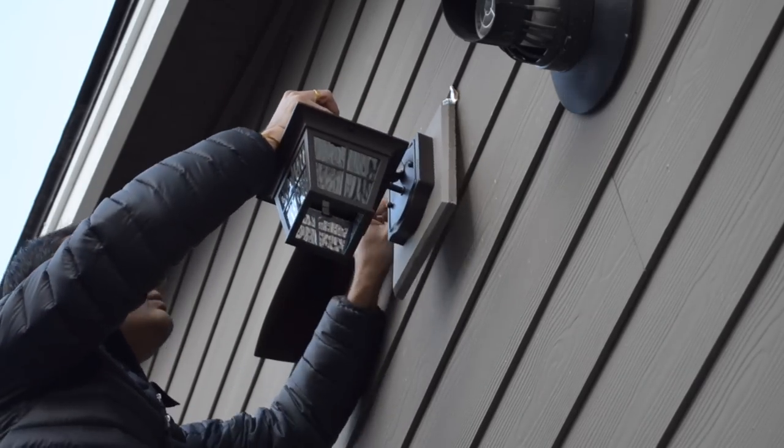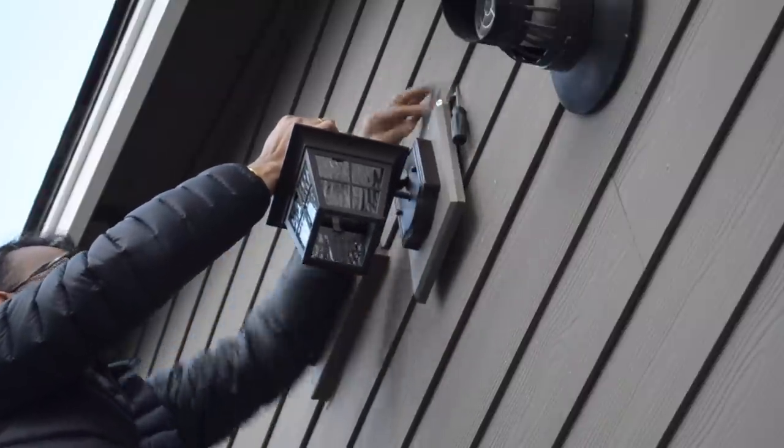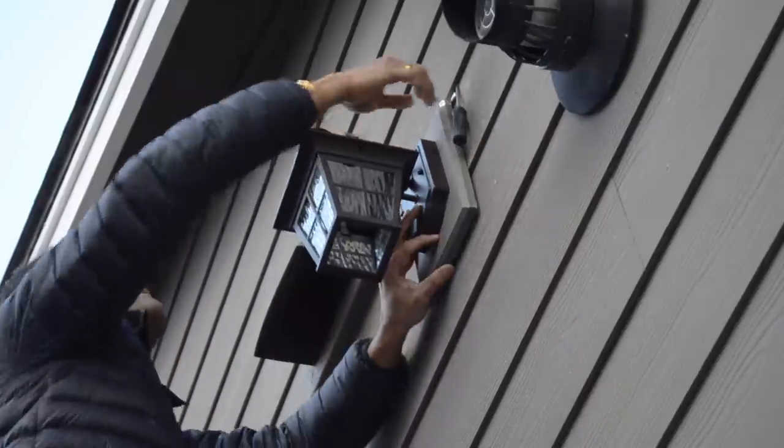We then went back outside to install the light. We fed the lead through the quarter inch hole, then lifted up the siding above it and slid the flashing in. To secure the light, we screwed the plate to the wall.